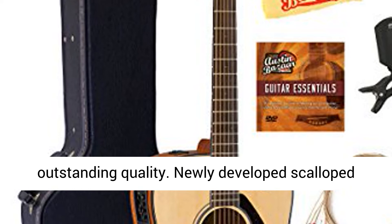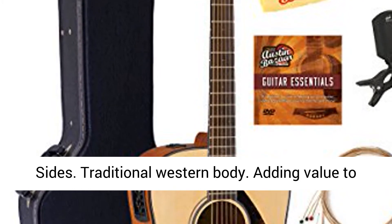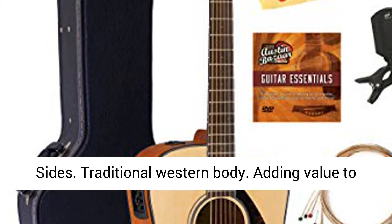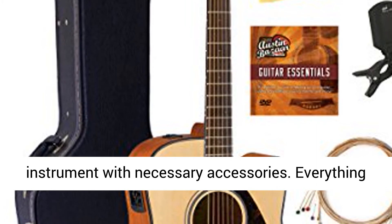Traditional looks and outstanding quality. Newly developed scalloped bracing. Solid spruce top. NATO back and sides. Traditional Western body.